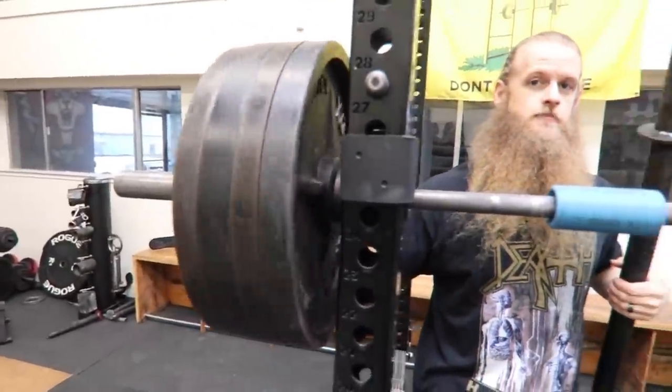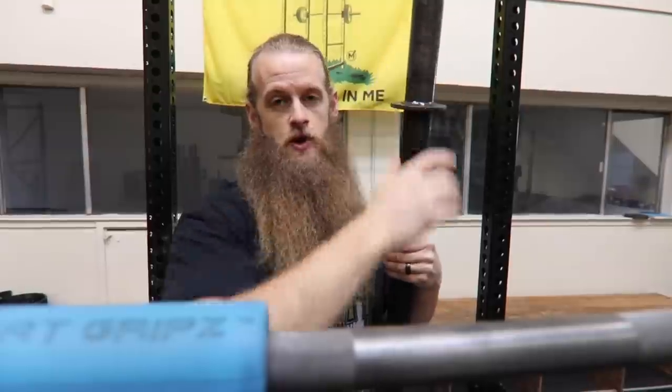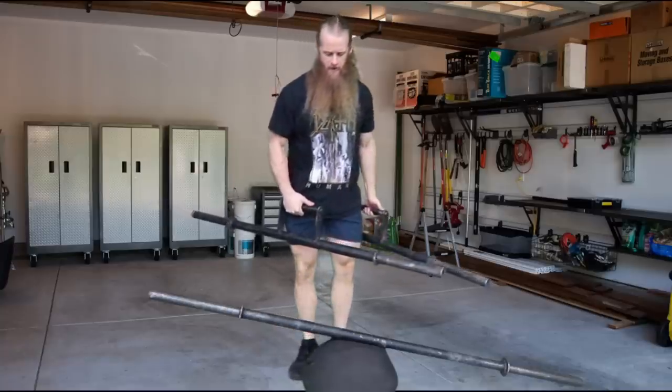When you pick a heavy axle bar up off the ground and the plates shift, you can feel that movement in your hands. It's especially evident when you're trying to continental clean and the plates want to move — you can feel it in your hands because the sleeves don't rotate. So there are more challenges to the axle bar than just strictly grip.